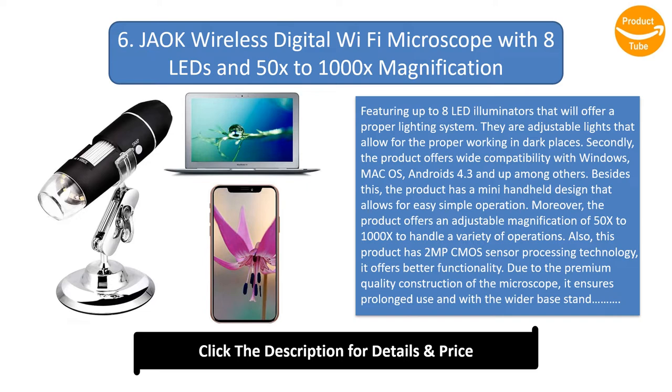The product has a mini handheld design that allows for easy, simple operation. It offers an adjustable magnification of 50x to 1000x to handle a variety of operations, and features a 2MP CMOS sensor processing technology for better functionality. Due to the premium quality construction, it ensures prolonged use, and with the wider base stand, it serves you best. The microscope is also highly versatile for inspecting jewelry, textile, and PCB, among others.